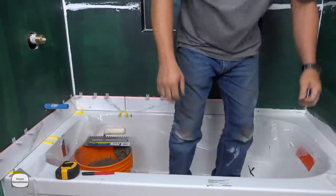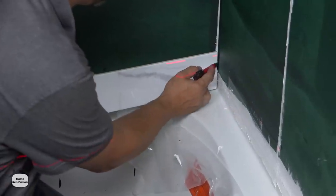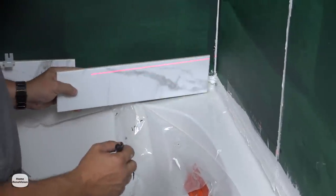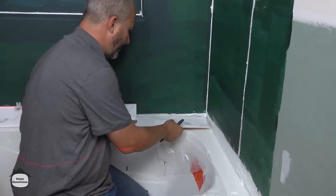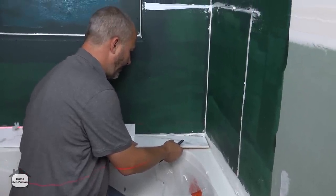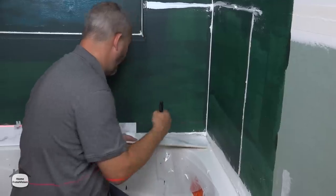Now we've got to come around the other side — there's a screw in the wall board. Let's make sure we measure to the screw.